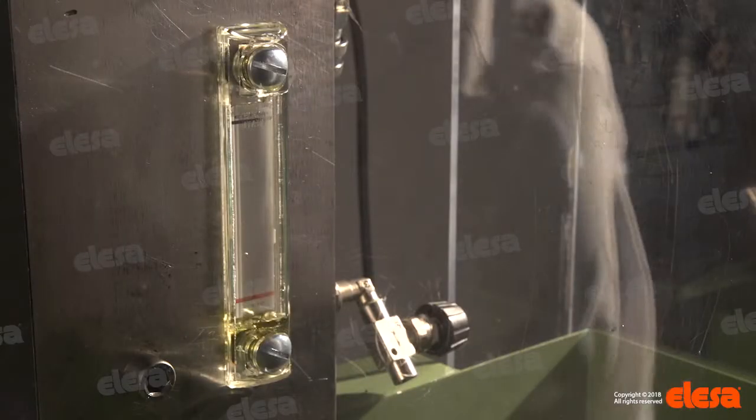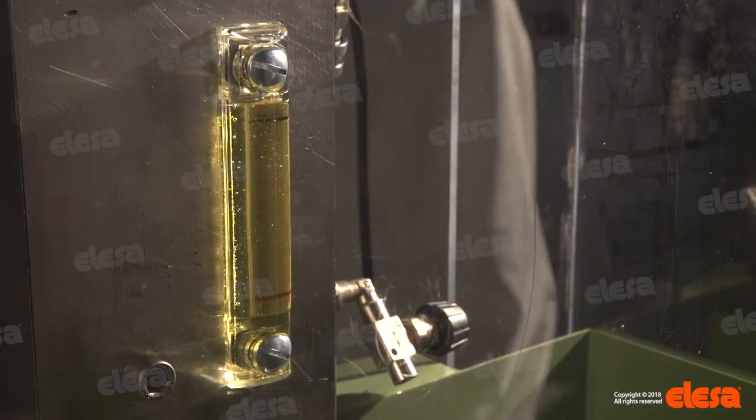A pump is used to fill the tank and then to increase the pressure, which is measured by a pressure gauge.